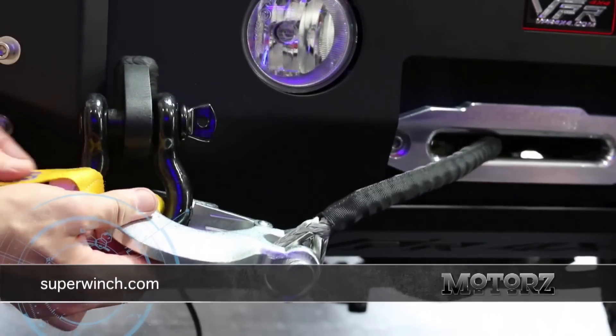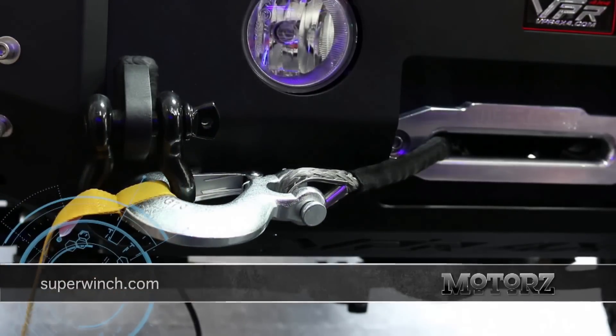For more information on Super Winch's wide range of winches and accessories, head to SuperWinch.com.